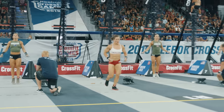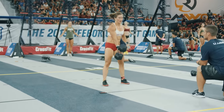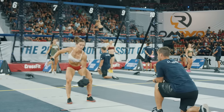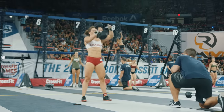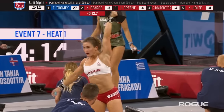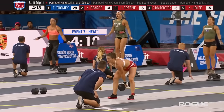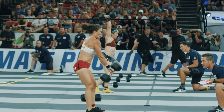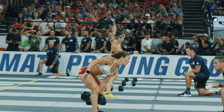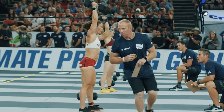Tia Toomey is done with her second set of 100 double unders and now on to the dumbbell for 10 split snatches from the hang position. Right now she's very efficient. She started with the snatch, and what she might do is go to the snatch until she gets a little fatigued, then switch to the clean and jerk. Or maybe she got through that first round and decided to go with the faster but more difficult snatch.